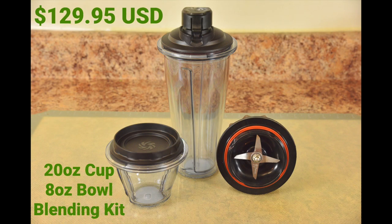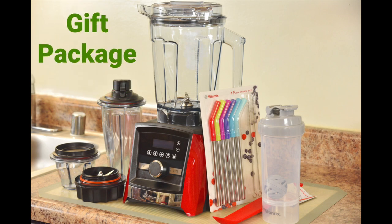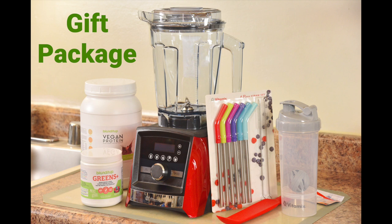You guys asked for it and Vitamix delivered. You can now buy the self-detect 20 ounce blending cup and 8 ounce blending bowl with blades in a starter kit. So instead of having to buy a pair of cups or a pair of bowls, it now comes with one of each and the blades are interchangeable between both containers. These new accessories will make great gifts for someone close to you that has a Vitamix, or this can be a great package if you're buying your first Vitamix. You can also create this healthy Vitamix package — the stainless steel straws, the shaker bottle, and the Blend It Up vegan chocolate protein and Greens Plus powders.